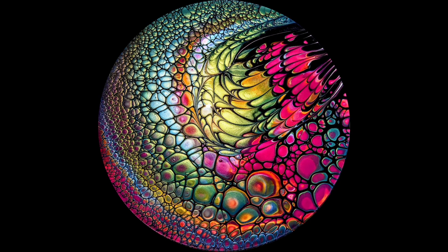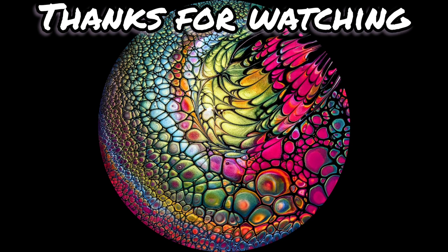Look at all the colors - amazing. Thank you for being here with me again, I really appreciate every single one of you, honestly I do. Everybody take care, stay safe everybody. See you soon. Bye.